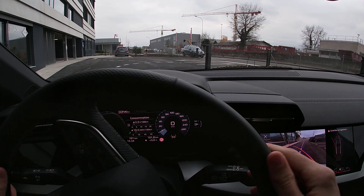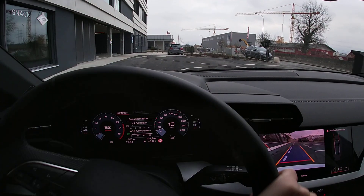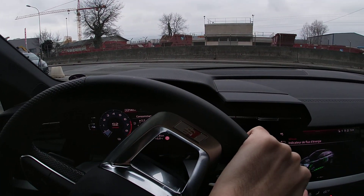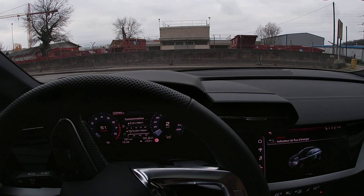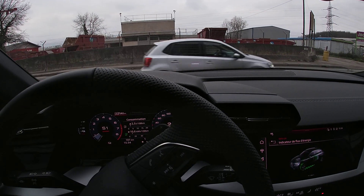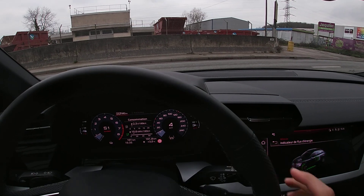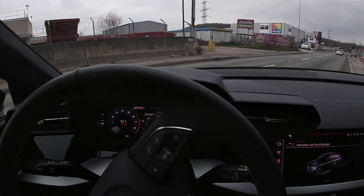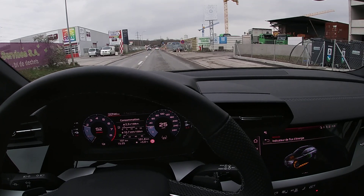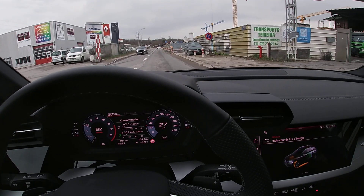Hey, what's up everyone! In today's video we are going to test the Audi A3 TFSI e. I think it's the 35 — you have the choice now between the 35 and the 40, so you have different kinds of power: the 204 horsepower engine and the 245 horsepower engine.